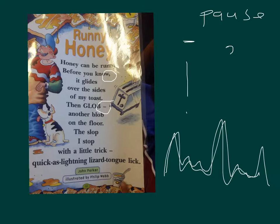Cool, so let's have a go. We'll read it together the first time. Let's start with the title — Runny Honey.